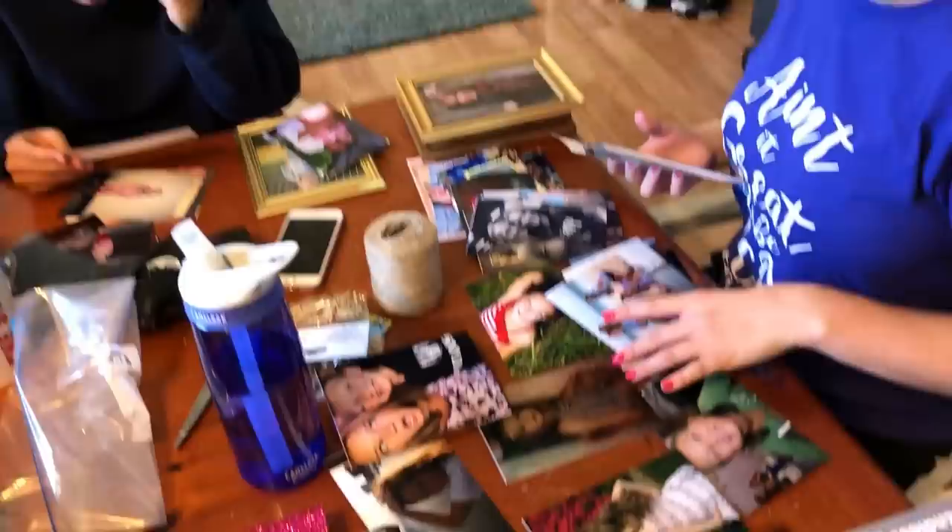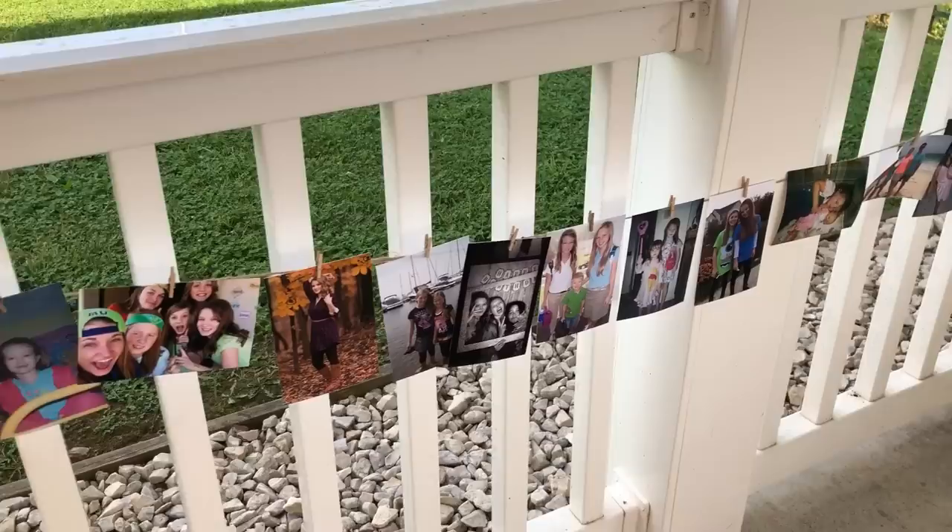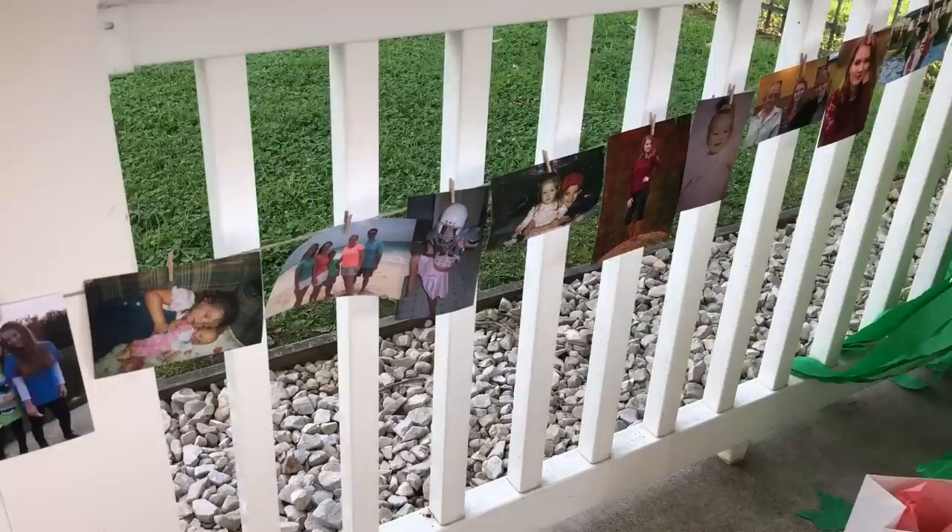The last thing — the girls went through their pictures to put up at the party. They strung them together on some twine and used little tiny clothespins to hang them. We put those around the party tables and it was really pretty — cute to have pictures of them from when they were little all the way up to when they graduated. I hope you enjoyed this and got some ideas. Thank you so much for watching — see you next time, bye bye!